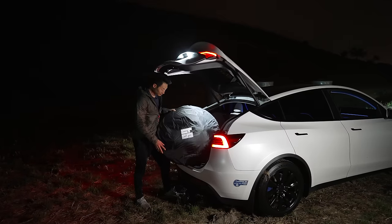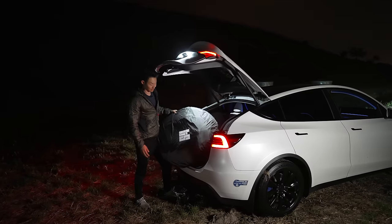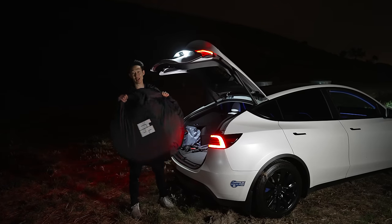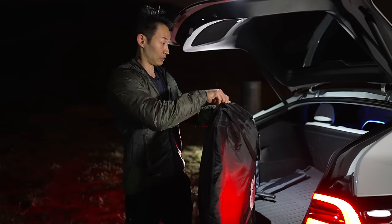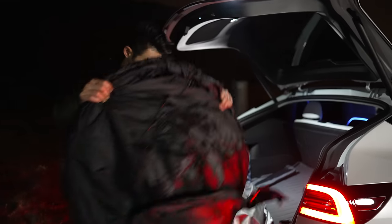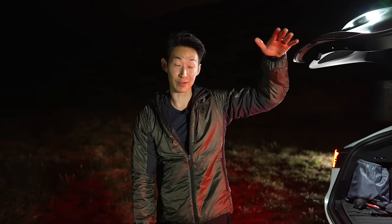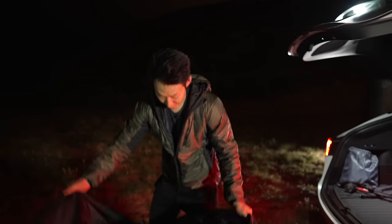I'm going to try to set this up myself. My wife Everyday Jan is here to help me. We've got the tent inside this one carrying bag — it comes with everything you need. They do have some poles to help support the inside, as well as a shading canopy, but for this we're just going to open it up.